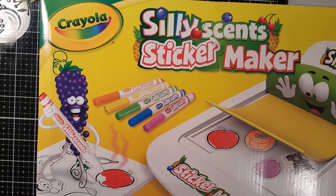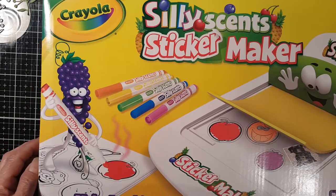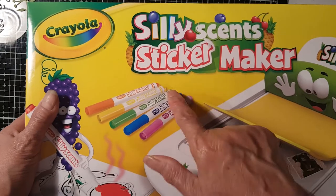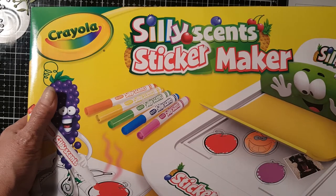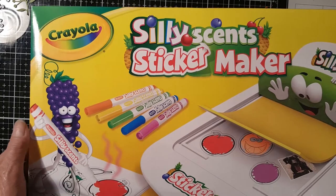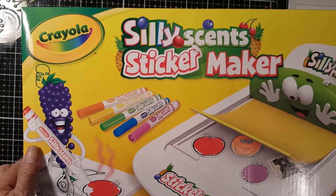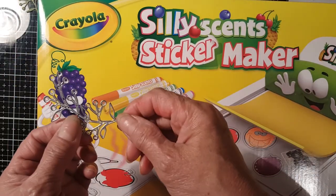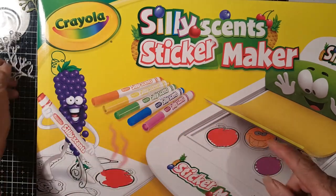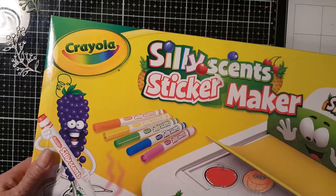Good morning everyone, welcome to Evangelina's Craft. Today I would like to share with you an Amazon haul that I purchased — this is the Crayola Silly Scent Sticker Maker. I've seen this on YouTube, just passing by, and I said I think I'm gonna get one. So I got one and now I'd like to try it using an intricate die cut. We're gonna open it now and check it out.